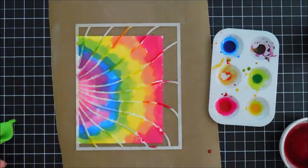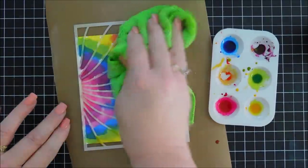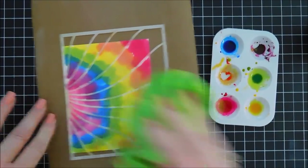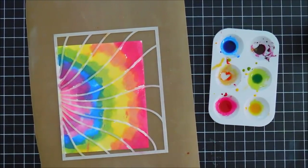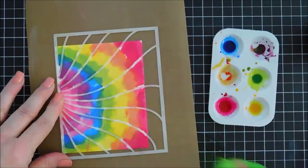You can add white splatters or distress resist spray if you like, but I'm going to leave it as is. When we remove the stencil, some ink crawled underneath and created a fun tie-dye look. Let's dab off the excess and do the reveal.